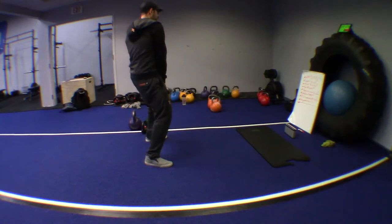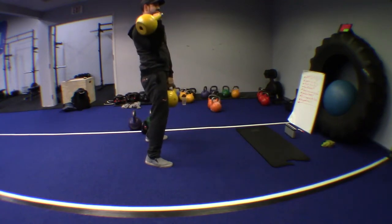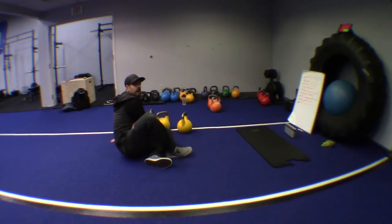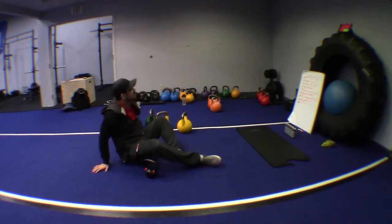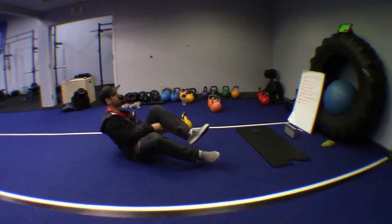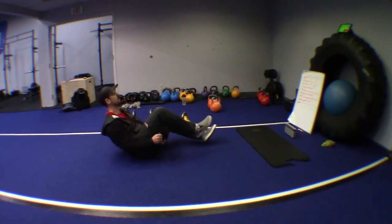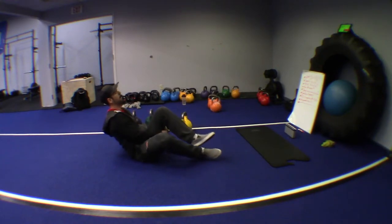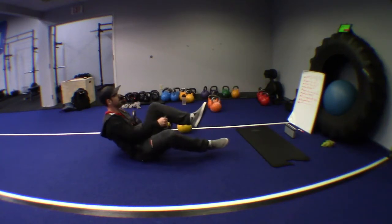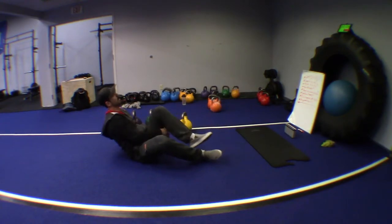Breathe, stay focused, rest, and do the best you can. Rest and breathe. Abs eights — relay the bell underneath the hamstring and bring it to the other side. Keep breathing, keep moving. Repetition will come by itself if you focus on the movement and the breathing.